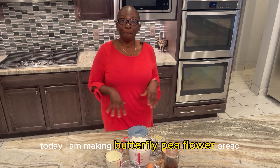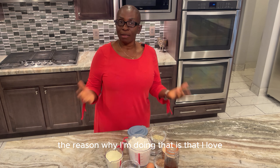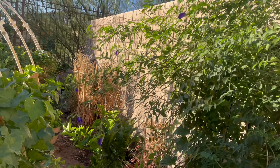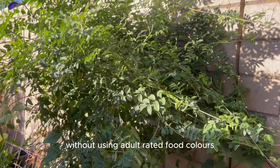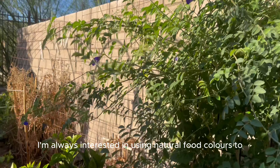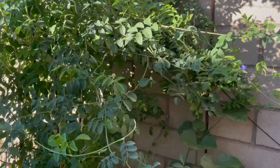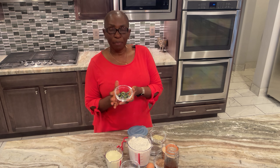Hi everyone, welcome back to my channel. Today I am making butterfly pea flour bread. The reason why I'm doing that is that I love that you can use the butterfly pea flour as a natural food coloring without using adulterated food colors. I'm always interested in using natural food colors to color anything I'm cooking.